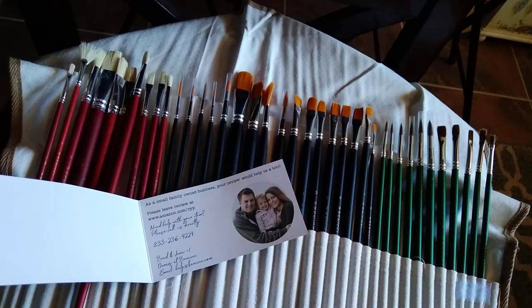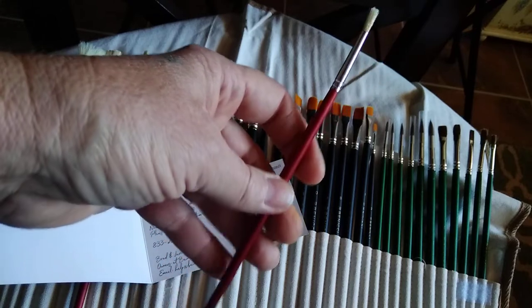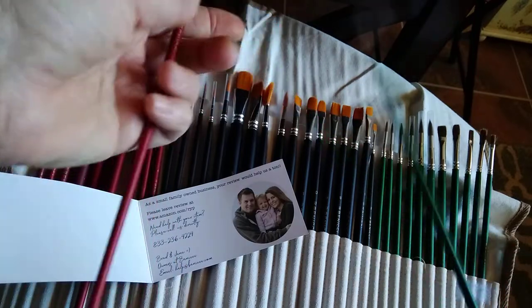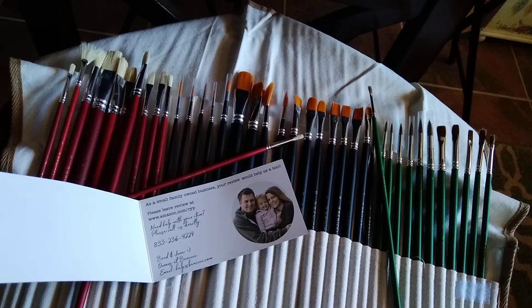I would totally get these if I were you — for like twenty-some dollars, not even thirty bucks. The balance of the brushes themselves is really nice and strong. So far I recommend them, but I haven't used them yet.